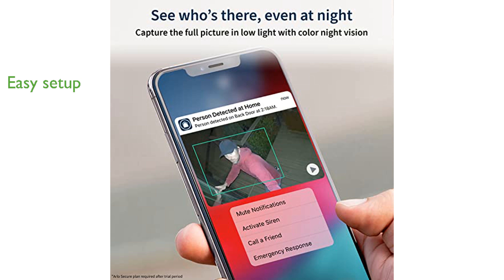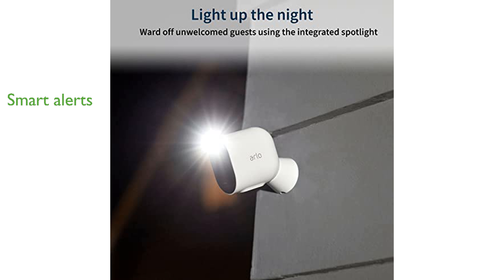that connects directly to Wi-Fi, making installation quick and easy. Receive smarter notifications and take immediate action from your phone with the Arlo Secure Plan, which detects people, vehicles, packages, and more.